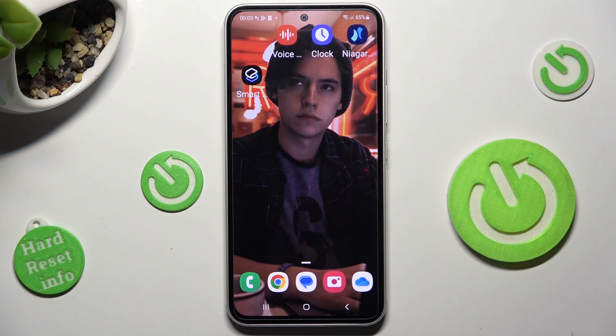Hi, in front of me is Samsung Galaxy A54 and today I would like to show you how you can connect it using Bluetooth.